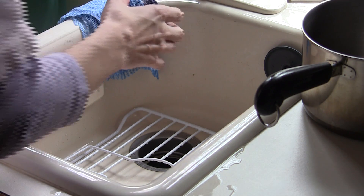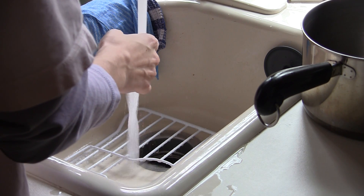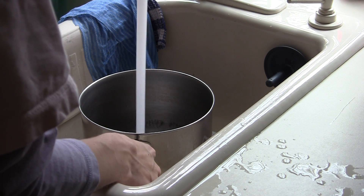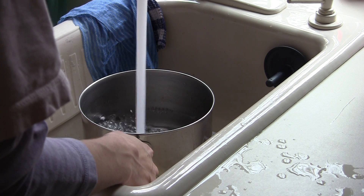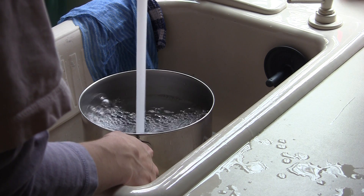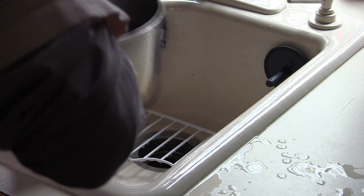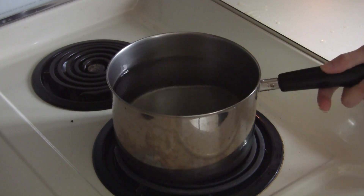Let's get the water warm first. We basically want this to be a little bit more than halfway. That's good — let's bring it over to the stove now. Here we go on the stove.